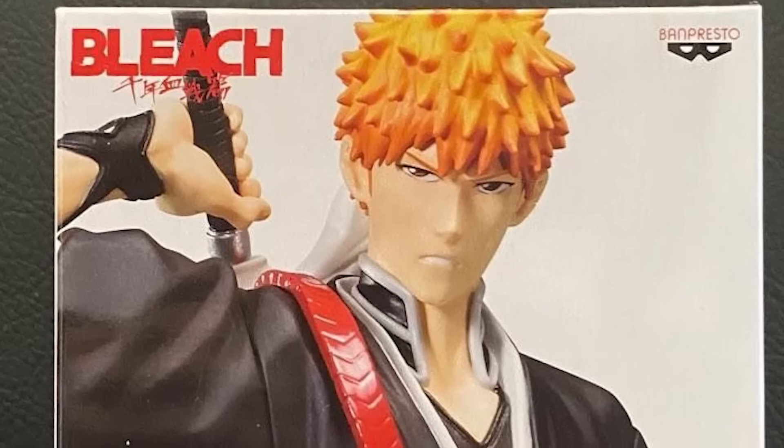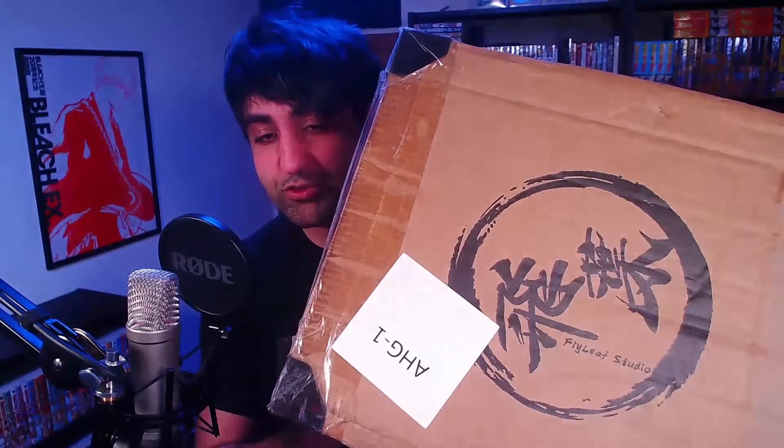Look at the stuff that we've been getting for Bleach — obviously no offense to anyone who likes it, it's personally just not for me. When it comes to figures I have to really like the series as well as the character in order to purchase it. Resin figures are really expensive and they come in limited numbers. The one that I have here is one of 288 that were created. This is the figure by Flyleaf Studio. I've been sitting on this box for a good year, putting off doing an unboxing video. I actually ordered this in October of 2022. It came a year ago and it's just been sat there collecting dust.